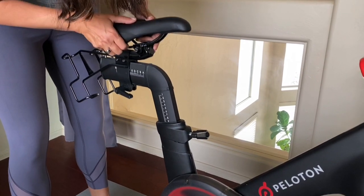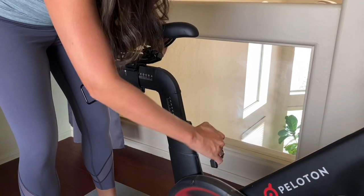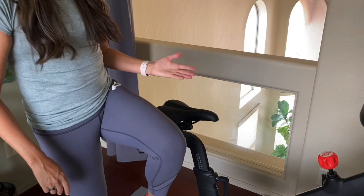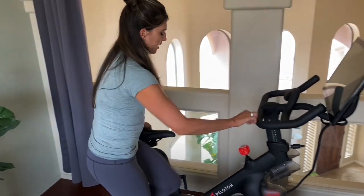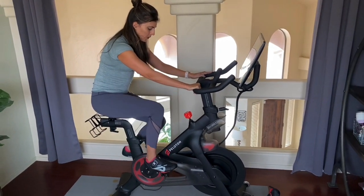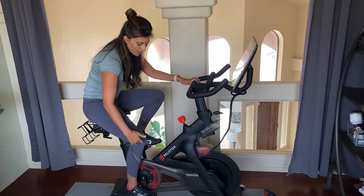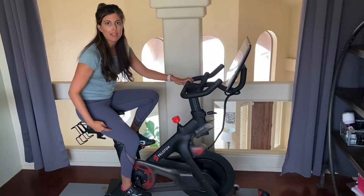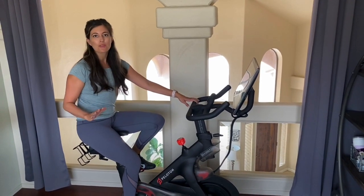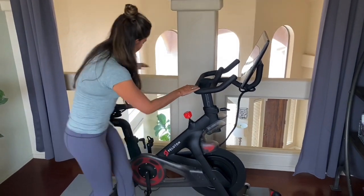I'm normally around a 13 or 14, but I'm going to put it at an 8 just so you can see what it looks like when it's too short. If I get on the bike and straighten one leg while the other is bent, you can see I have a pretty deep bend in this knee. You want this leg to be almost straight — not totally locked out, just a tiny bend in that knee.